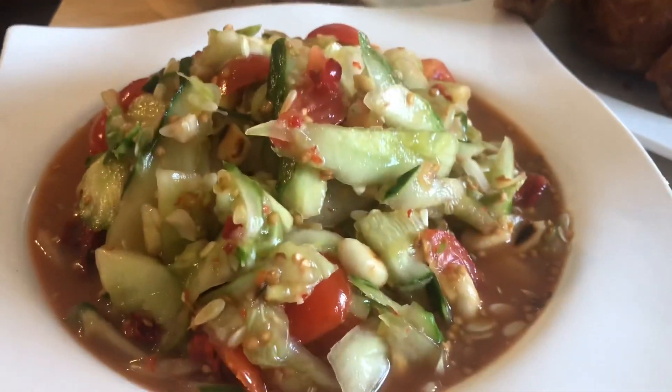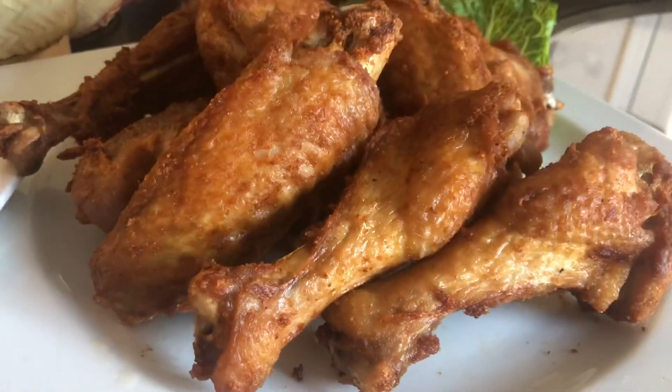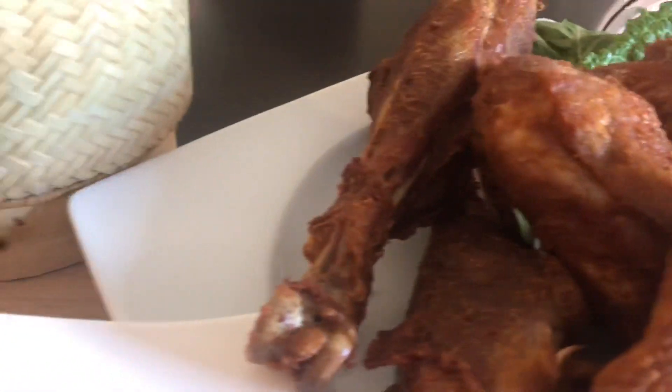All right guys, dinner is served! I've got cucumber salad, fried turkey wings and thigh, and of course sticky rice. Thank you guys for stopping by — I'll see you next time!